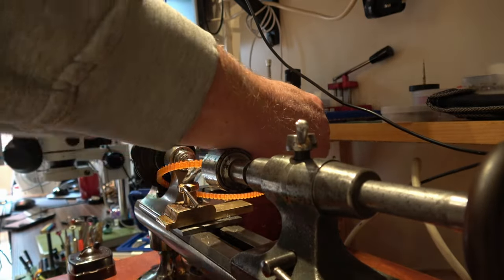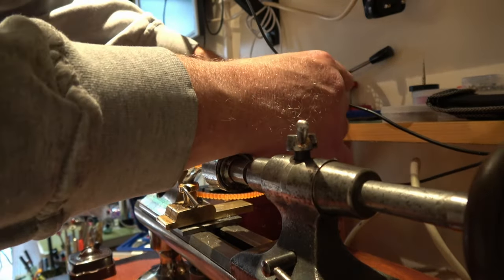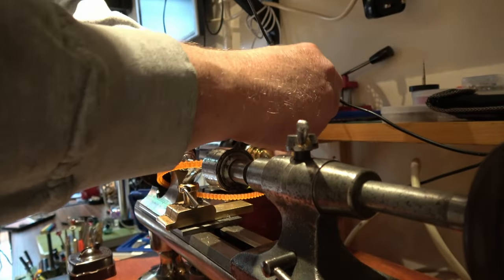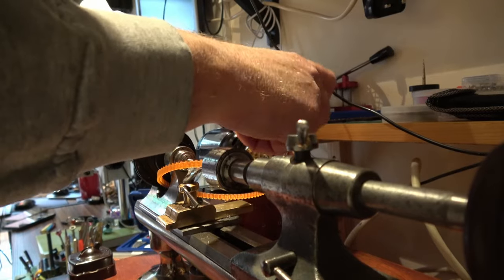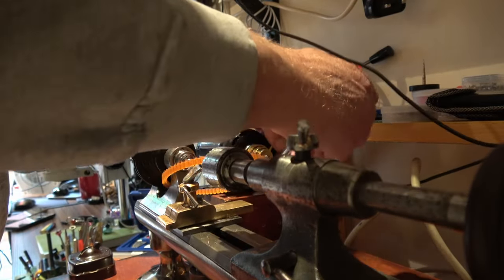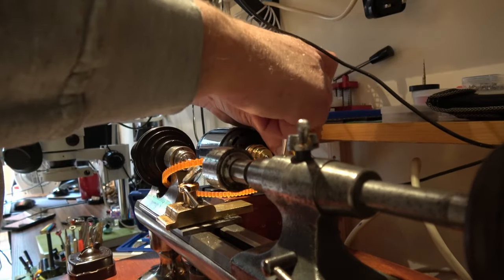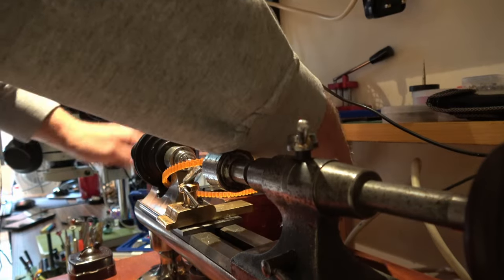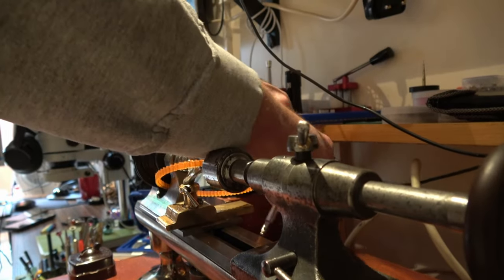And then I had that light bulb moment where I thought - ah, that's what that hinge was for. So I put the hinge back on, and then just the motor's weight is enough to drive that belt.